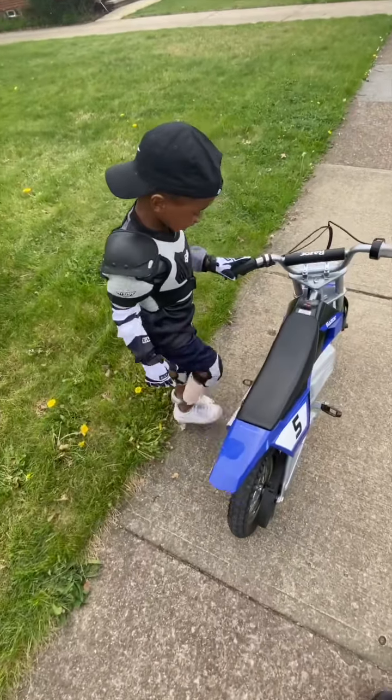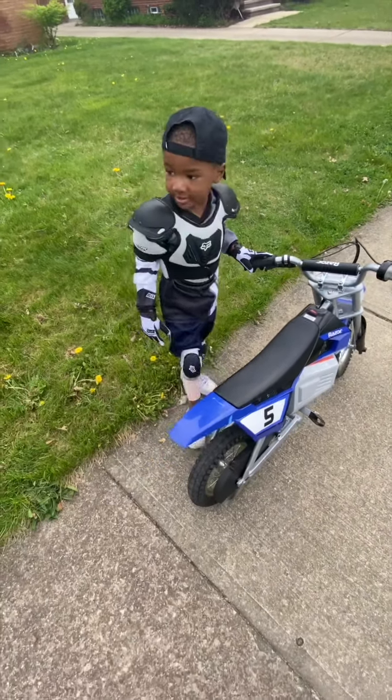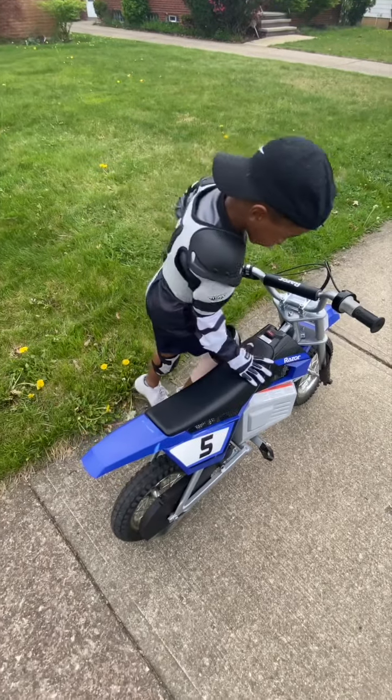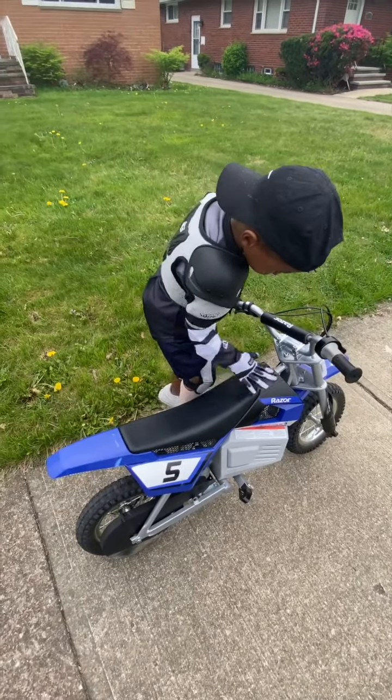My bike takes a charger — electricity. My dad bought me this as part of my birthday present.